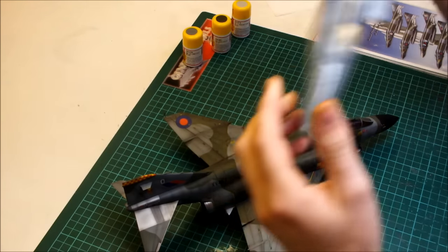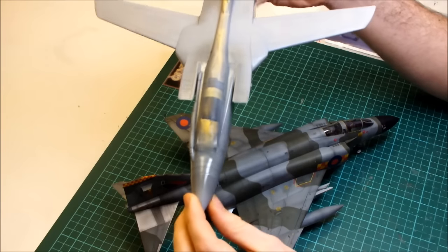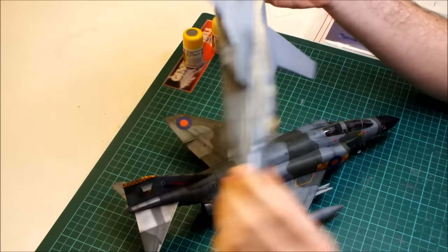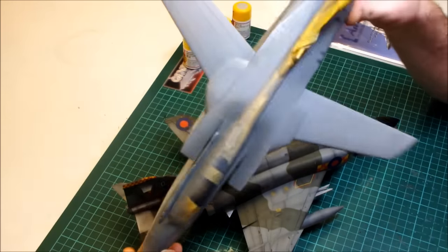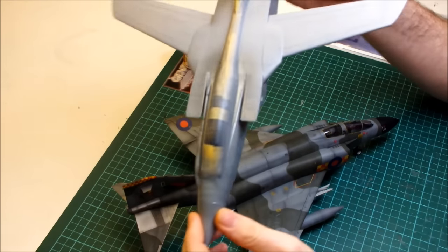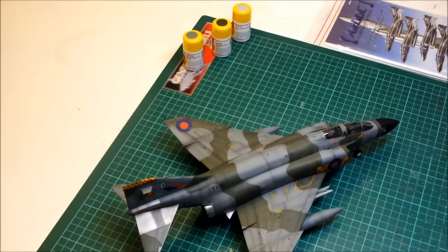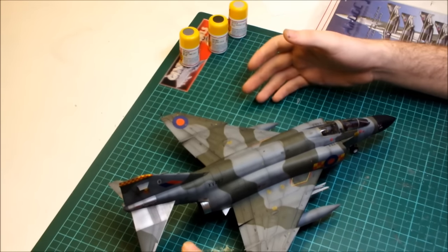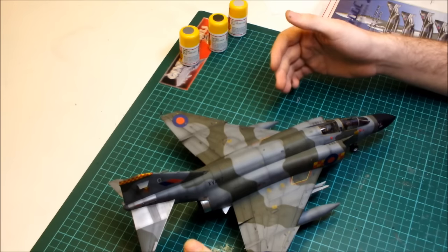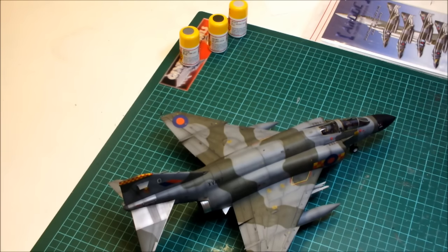Up next, I'm working on a Tornado which is half sprayed as you can see — it's going to be a bit of a showboat build as well. We've got some aftermarket decals for this one too, and hopefully it'll be done in a couple of days. It's been sitting on my shelf built for a while but I've finally gotten around to spraying it. Until next time, check the forum and see more videos and final reveal photos at genesismodels.co.uk — happy modelling and goodbye!